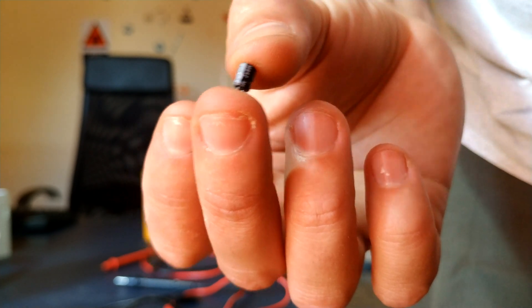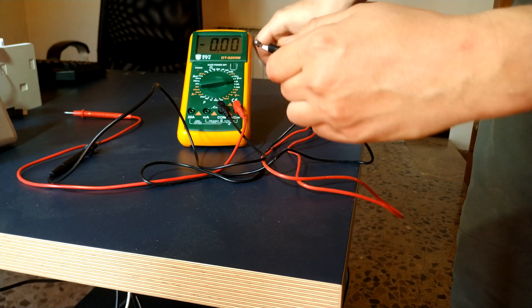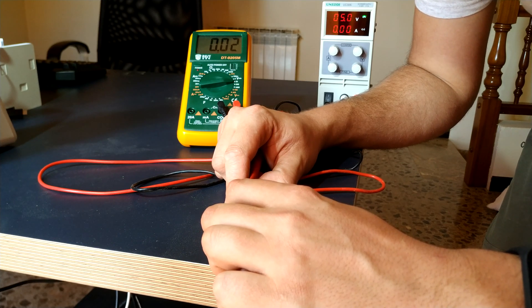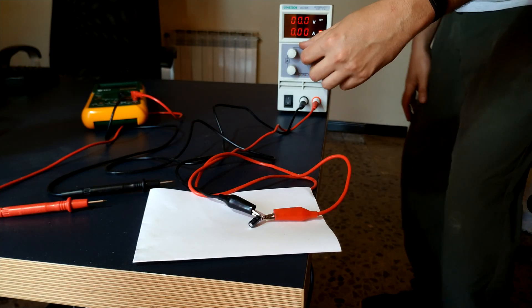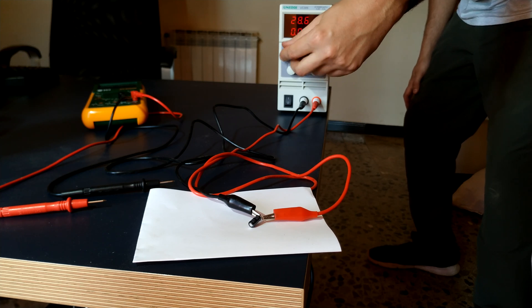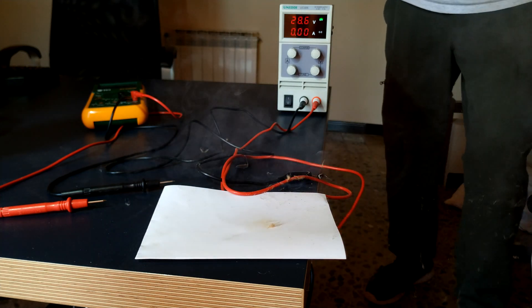Here I have a small capacitor and we're going to play with it. Right now the capacitor is empty. Look — 4 volts and it's losing voltage very, very fast. Now let's see what happens if we connect the capacitor the wrong way. It's connected backwards — let's put some voltage there and see what happens.